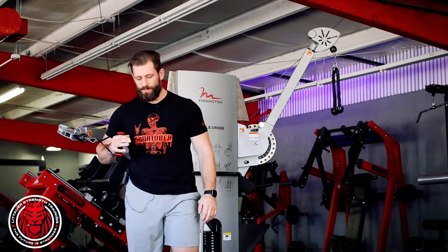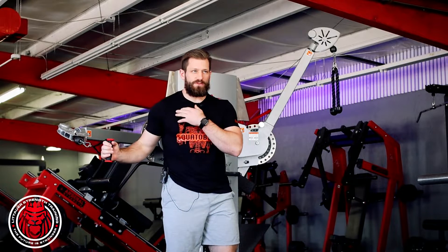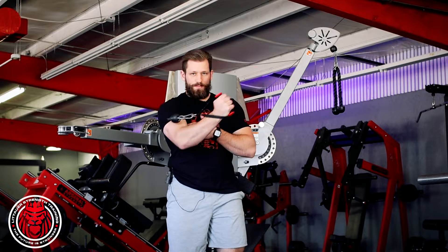This is a cable pec punch. We're gonna get in this position trying to isolate the pec. We're going from the shortest position possible. You're gonna shove your shoulder blade forward in this position and come up and across. I'm gonna scrape my bicep across my pec — you're gonna try to reach up and pull.